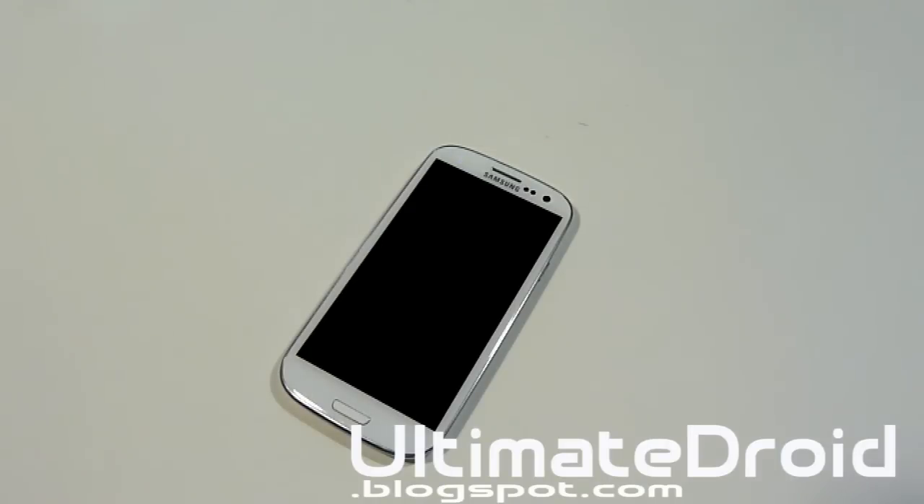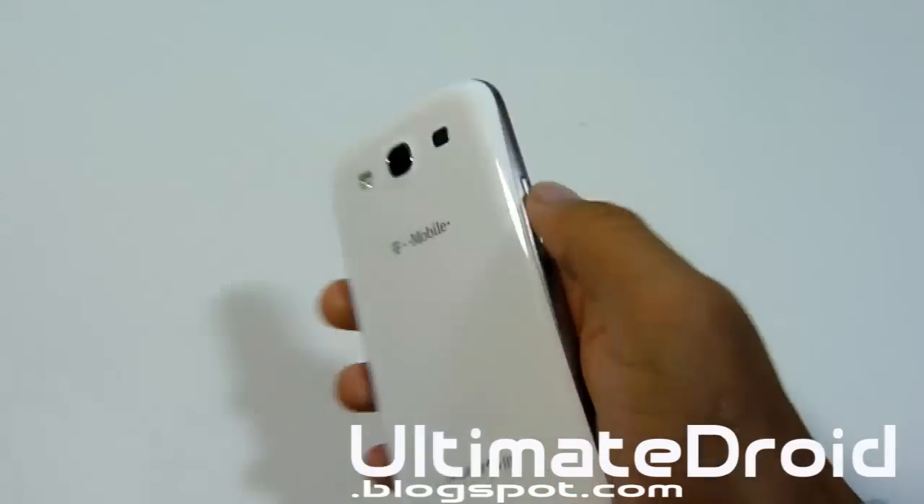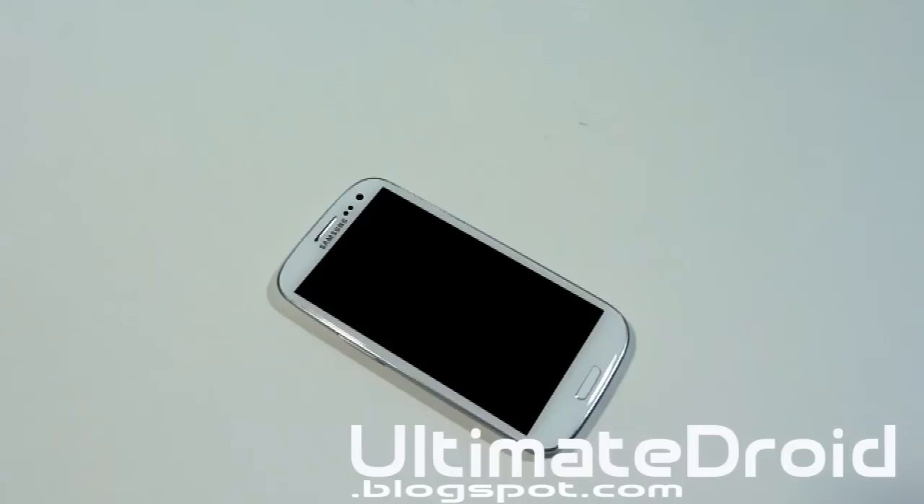What's up, fanatics? Tech Fanatic 90 from ultimatedraw.blogspot.com. I got the Galaxy S3 — this is the T-Mobile version — and I'm going to show you how to unroot it and restore it to complete stock, so that you can send it back to your manufacturer. This supports T-Mobile, AT&T, and Verizon only — those three supported carriers.